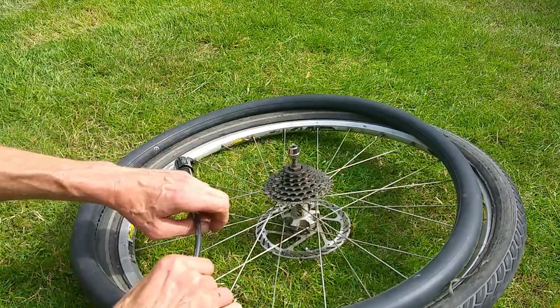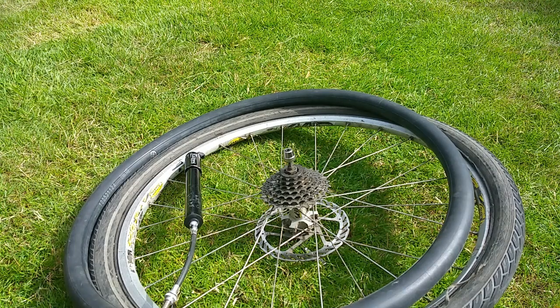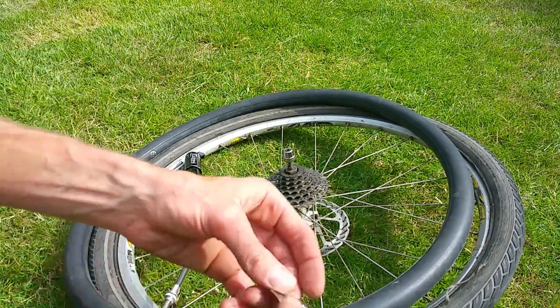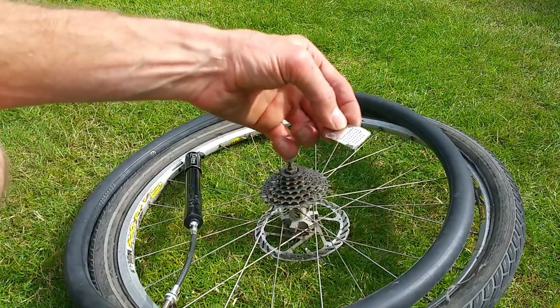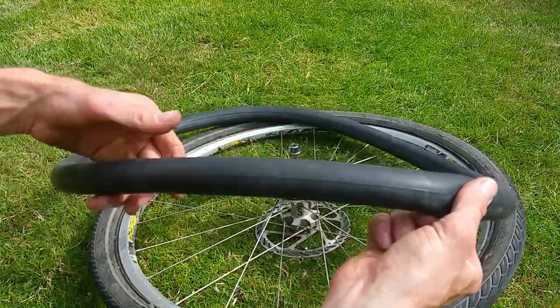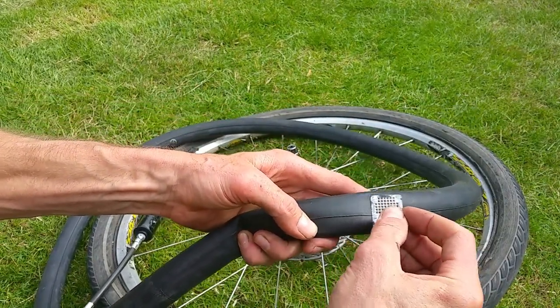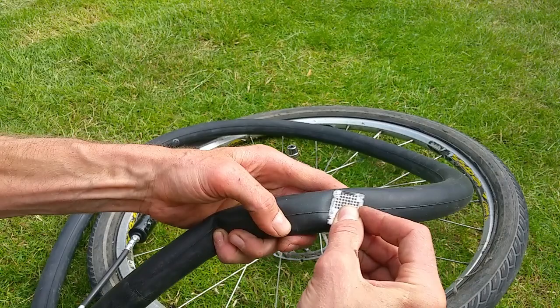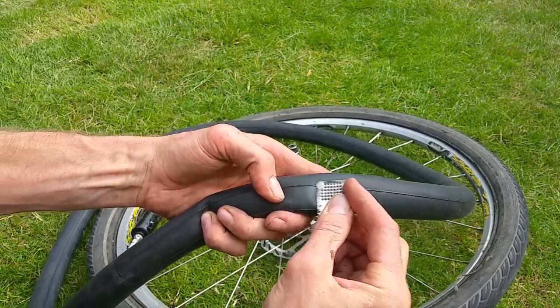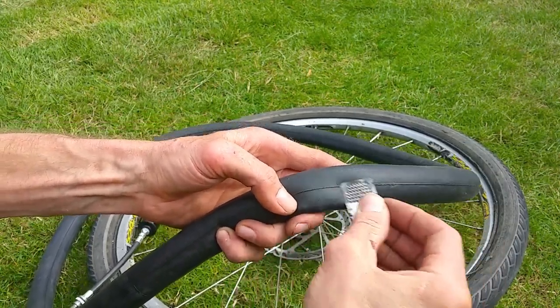One other thing I forgot to mention: you need a small metal file — sometimes a bit of sandpaper will do, but I prefer the metal file. We need to rough up the area of the tube around the hole. Just make it dull — that should be enough.